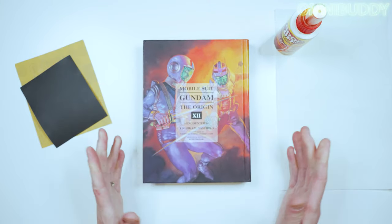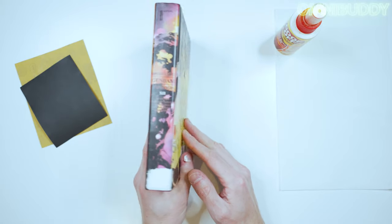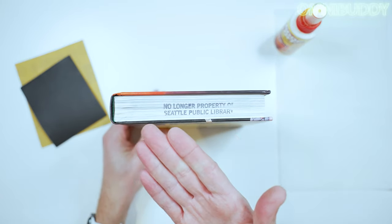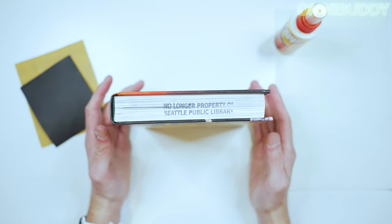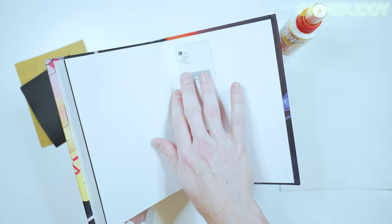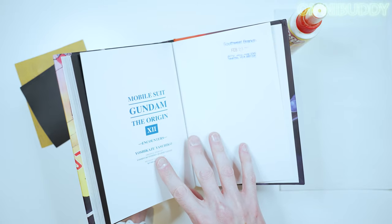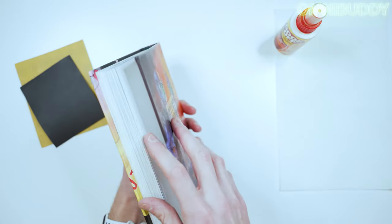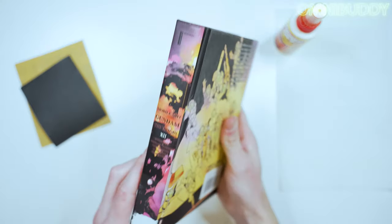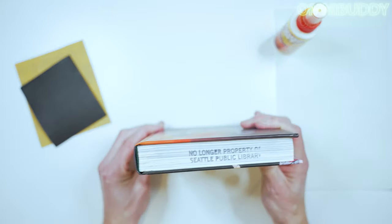All right, so here we have Volume 12 of Mobile Suit Gundam: The Origin — a great series. It has that 'No Longer Property of Seattle Public Library' stamp on the text block edge. It also has the magnetic library tag on the inside and a stamp in there too. But we're going to focus on getting rid of this stamp on the text block and getting rid of this sticker residue on the spine, since those are what show on the shelf.